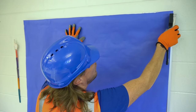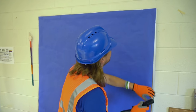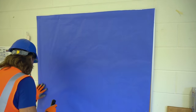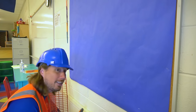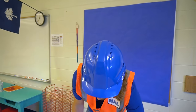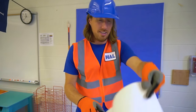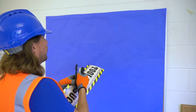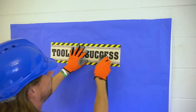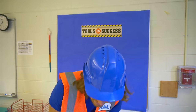We're going to staple it all the way around — up, up, one there, some over here, just a few more staples. Now we get to put some really cool signs on it. It's like a little tool bag and it says 'Handyman.' Let's see what we've got — 'Tools for Success!' Let's put that at the top.